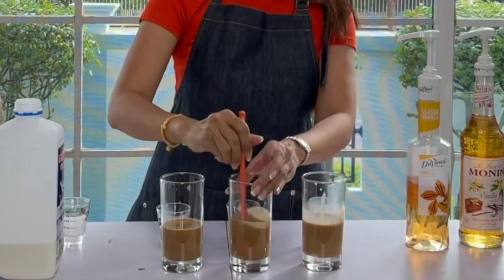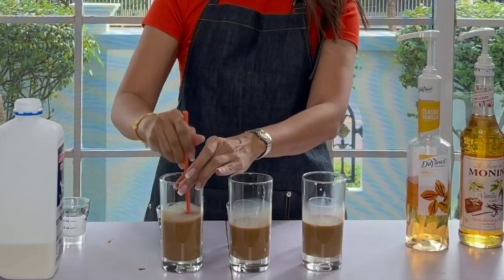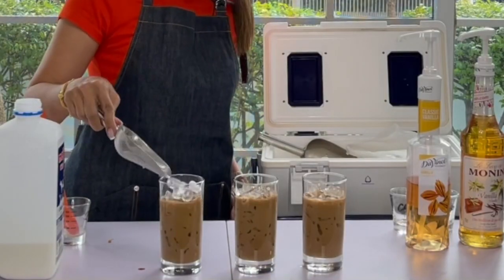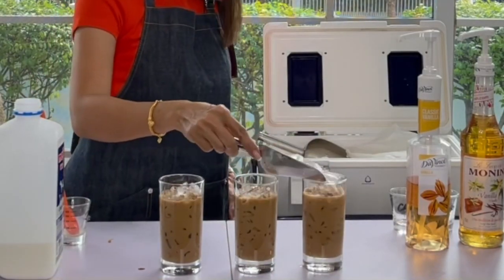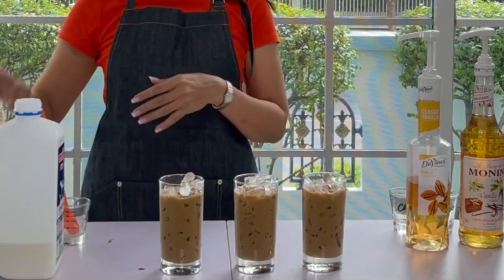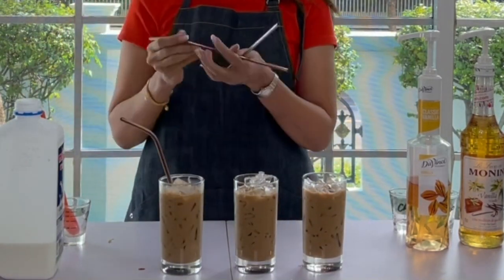Stir, and they are all smelling so delicious. Fill the cup with ice and we have our iced vanilla latte.